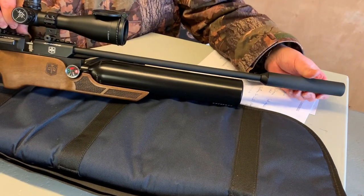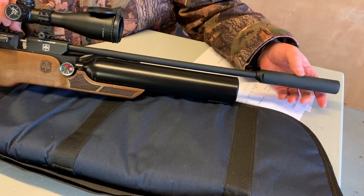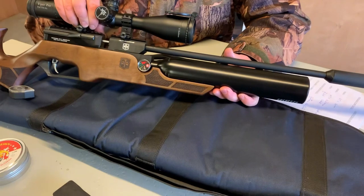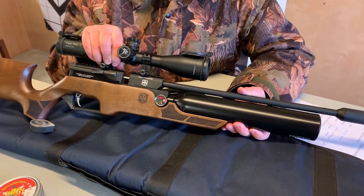The silencer is a simple screw fit onto the threaded barrel, and the silencer comes with it — it's in the box. So you really are getting, on the face of it, a lot of air gun for your money.